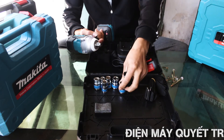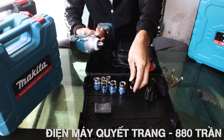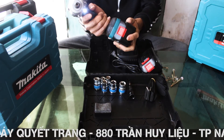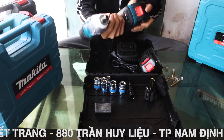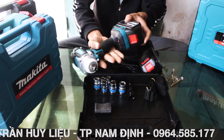Máy siết bulong bắn viton bằng pin chuyên dùng trong các xưởng sửa chữa ô tô, dây chuyền công nghiệp, xí nghiệp, các hộ gia đình và thợ sửa xe lưu động. Với dung lượng pin cao, khả năng hoạt động của máy ổn định và mạnh mẽ. Máy có hai chế độ tùy chỉnh nhanh chậm và chế độ autostop, công tắc đảo chiều ở trên phần tay cầm.